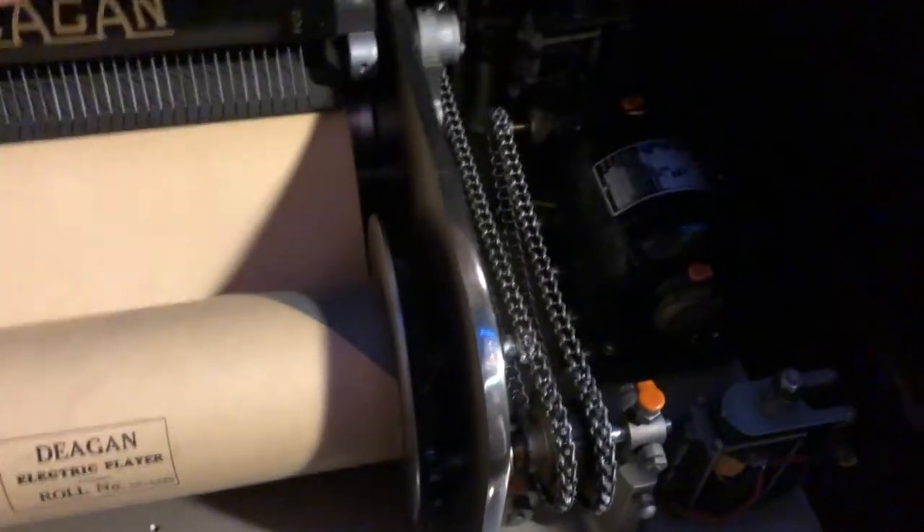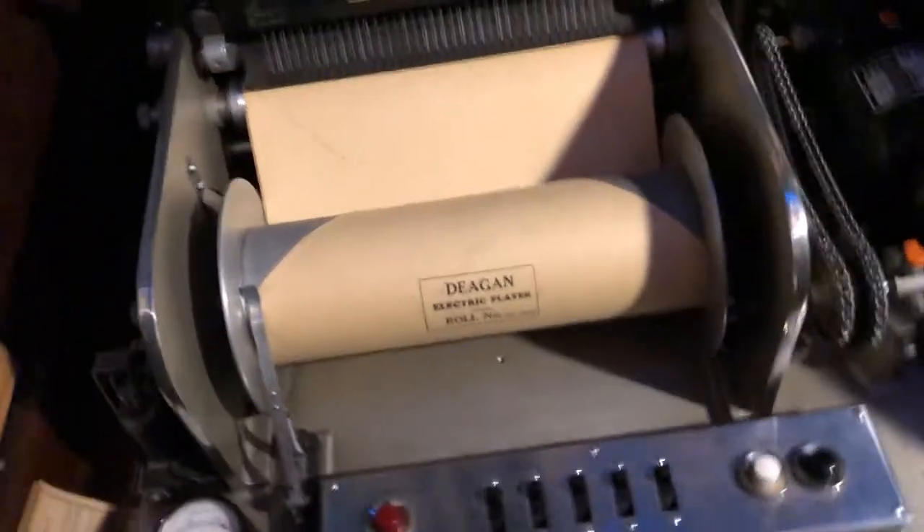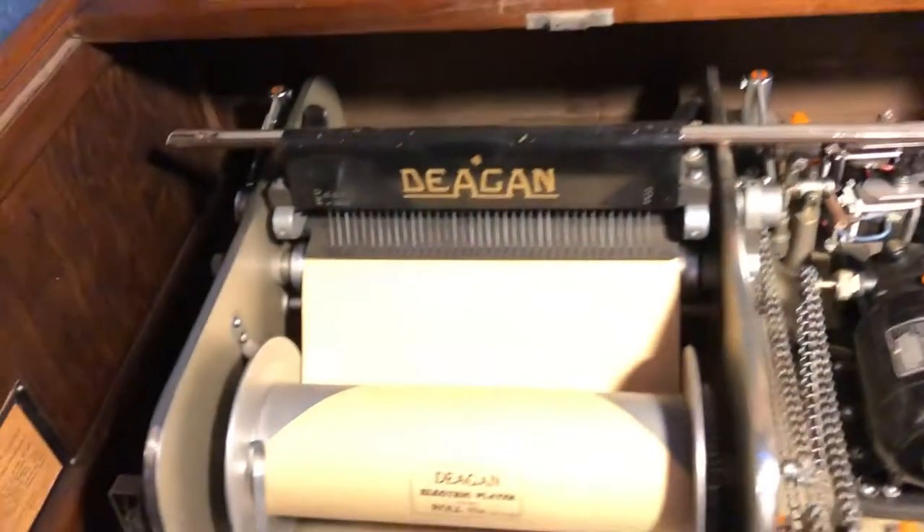Further over in the corner here we have sort of a roll-top desk. I'm going to open this up and show you what's inside, which is another player system — this one is for the carillon bells.